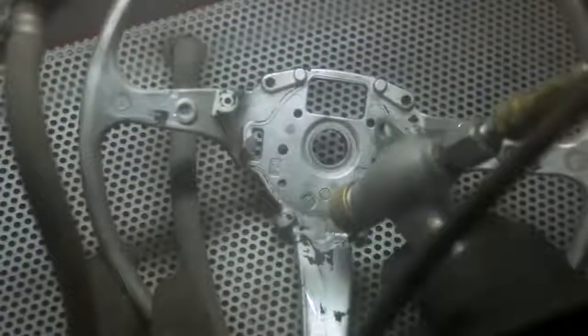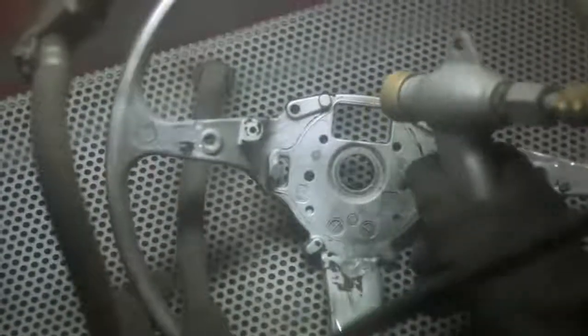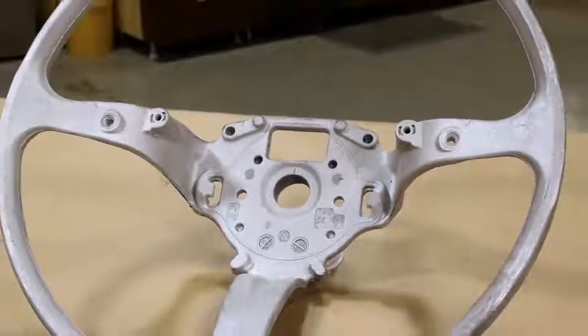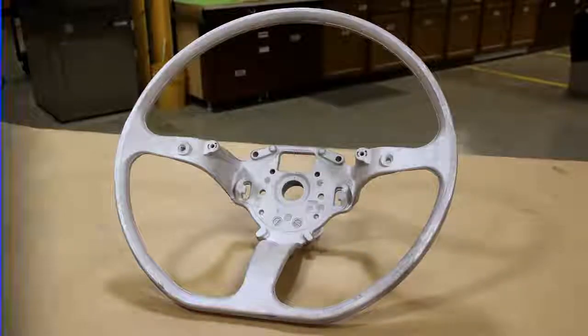Since it is my intent to paint and encapsulate the steering wheel insert in clear resin, I went ahead and sandblasted it to remove any last residue from the foam that was stuck to it. If you don't have sandblasting capabilities, there are plenty of shops around that will do this for you.